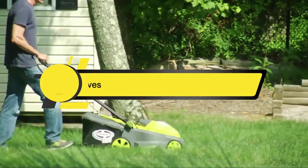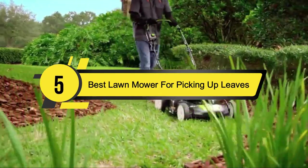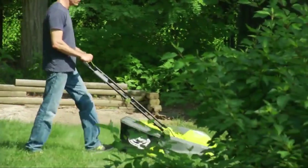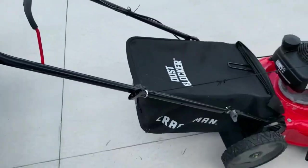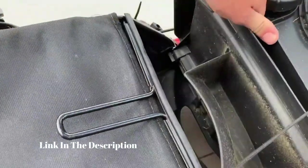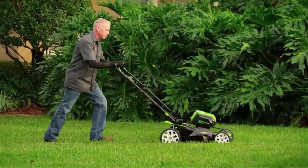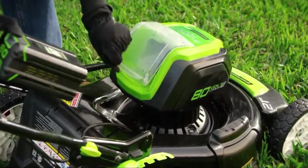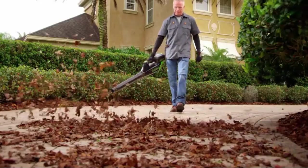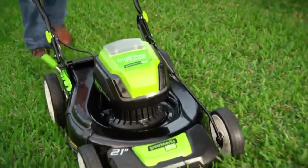Hi everyone, today we're going to take a look at the five best lawnmowers for picking up leaves on the market for this year. First we're going to show you our five best picks, then we'll talk about what you should look for before buying. You can find timestamps and links to all the products mentioned in the description below. Disclaimer: all claims are strictly my personal opinion; as an Amazon associate I may earn from qualifying purchases.